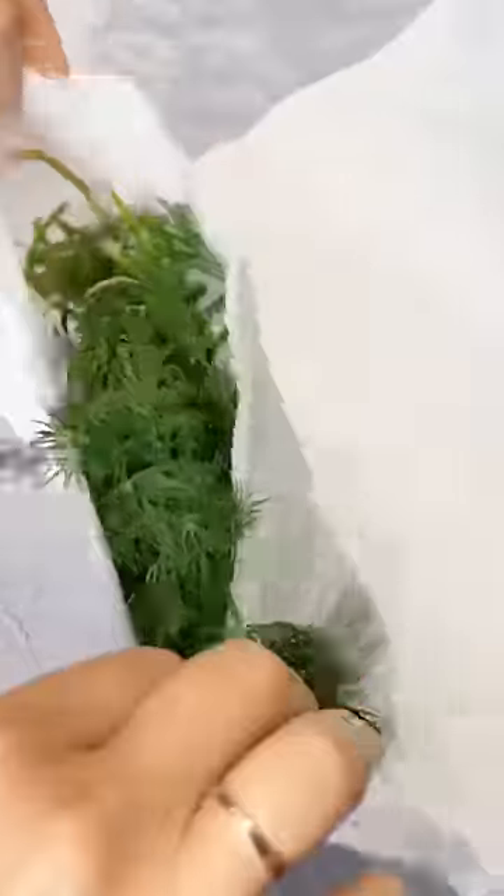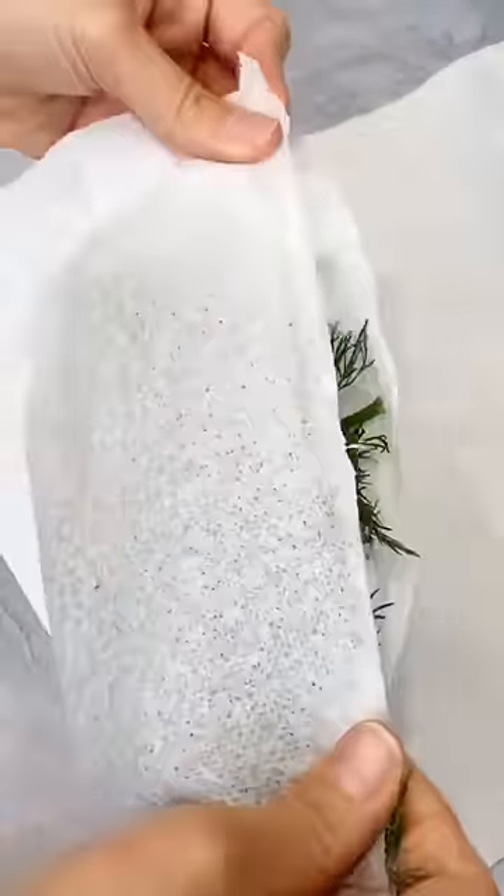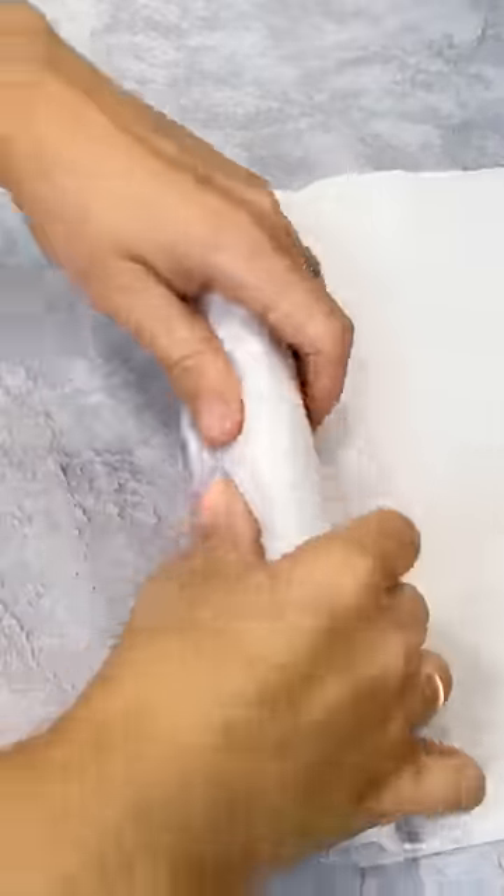Now place your greens or herbs in the pocket so they can stay fresh for longer. Just roll them up and place them in a ziploc bag or an airtight container. Place it in the refrigerator and your herbs will last longer.